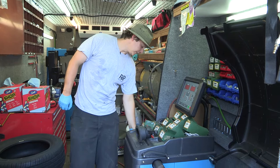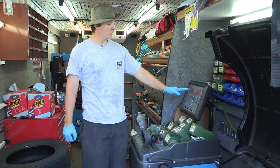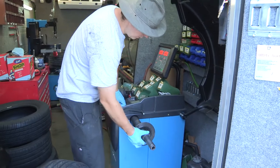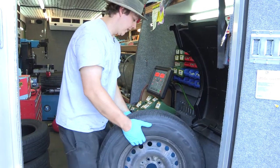It's got a power button right here on the left-hand side. I'll go ahead and switch this on and let it zero out. Once it's zeroed out, I'll figure out what size adapter I need for my wheel — I know it's going to be this one right here. I'll slip this on and go ahead and put my wheel and tire on.